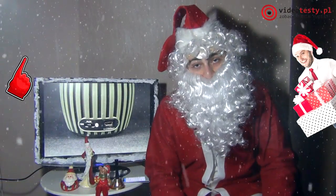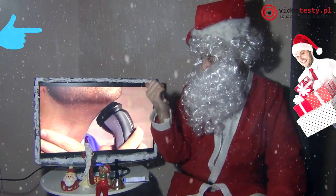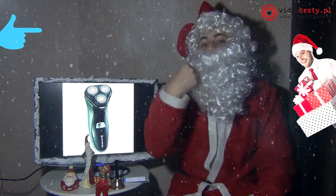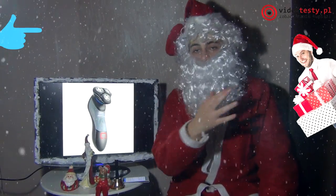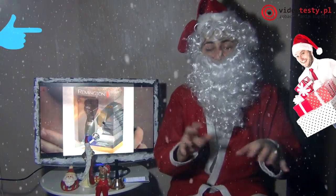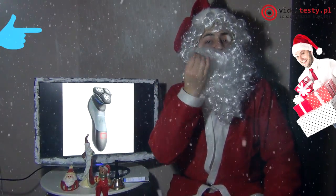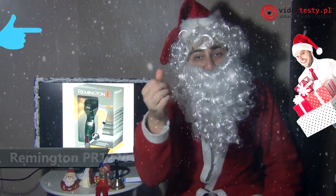Ciekawy gadżet dla każdego ojca. A teraz coś dla facetów, którzy mają taki bujny zarost, takie brody jak ja. Fajna golareczka z trzema głowicami — jedna, druga, trzecia — dzięki czemu dopasuje się do kształtu twarzy każdego mężczyzny. 50 minut pracy wystarczyłoby chyba nawet na moją brodę bez ładowania, więc czas pracy na akumulatorze jest jak najbardziej bardzo dobry. No i mamy jeszcze w zestawie trimmer, czyli takie precyzyjne narzędzie, które pozwoli nam na dokładne wycięcie brody czy wymodelowanie wąsów waszych ojców.